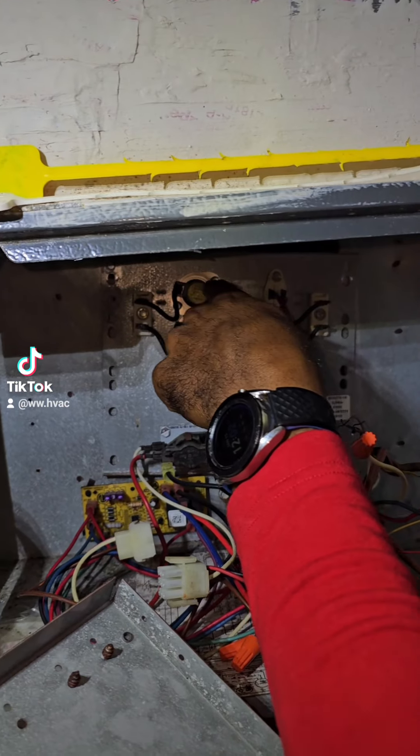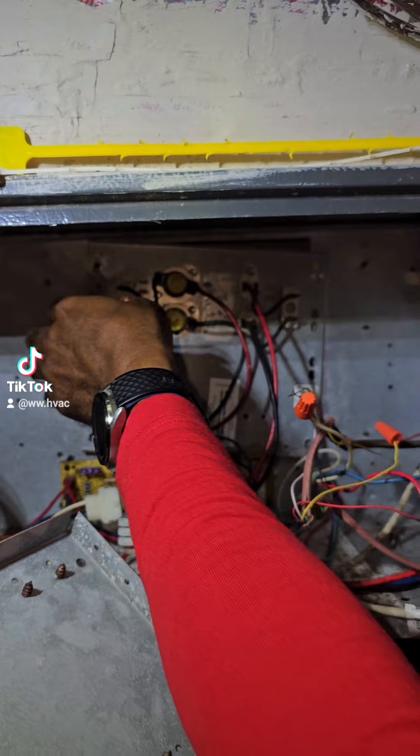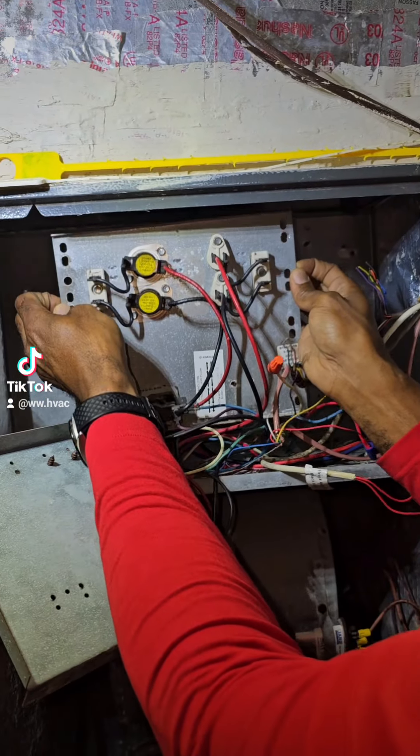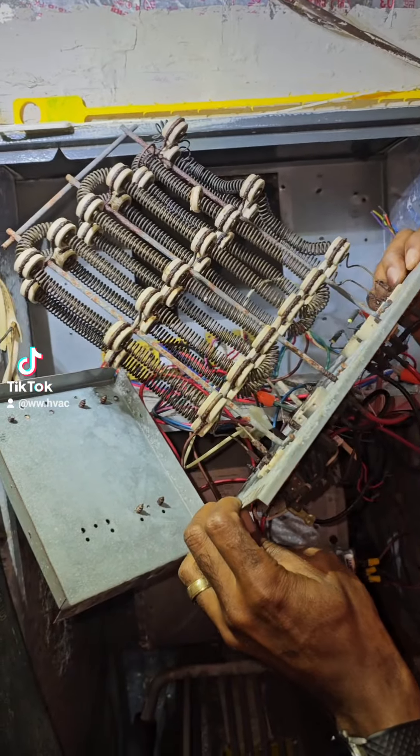We already did the troubleshooting with this, but we're going to show you the heat script. We had 24 volts at the heat sequencer, and we had like 120 volts going into the heating elements, but the unit wasn't heating at all.